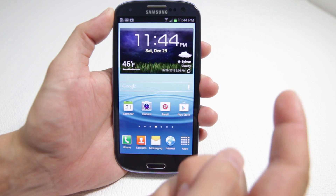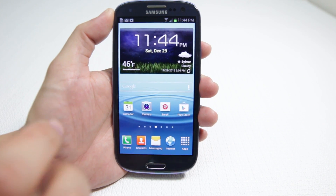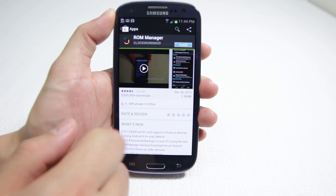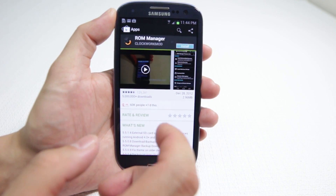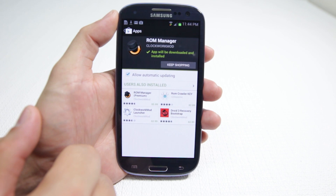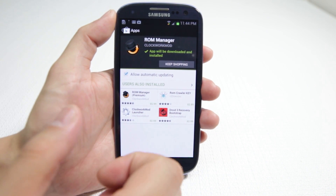Hopefully you were successful watching one of my videos on how to root this thing. Once you get it rooted successfully, we can go to the Play Store and download an app called ROM Manager. There is a paid version and a free version, and for what we're going to do today the free version is just good enough, so I'm going to go ahead and install this now.